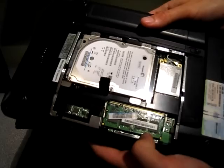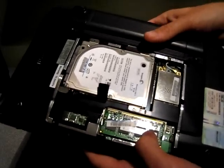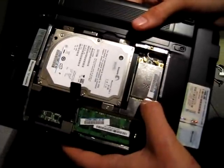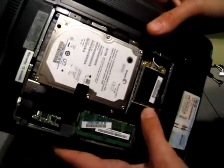You also have a single DIMM memory card slot here, 2GB max. This one came with a 1GB card, although I have 2GB on the way. And over here on the right is your wireless network card, also upgradable as you can see.